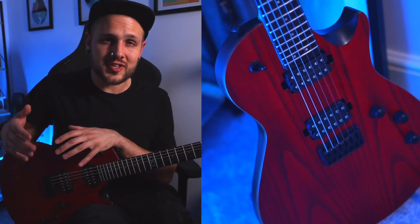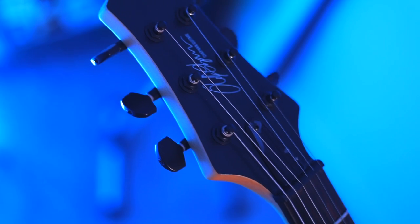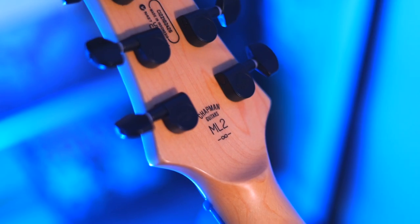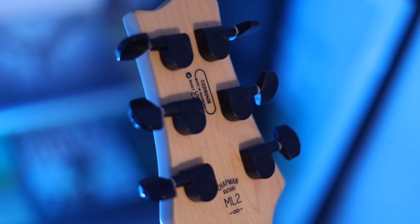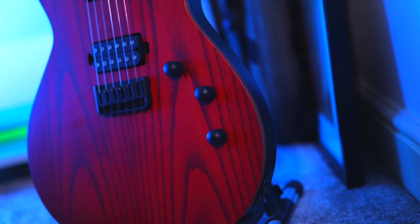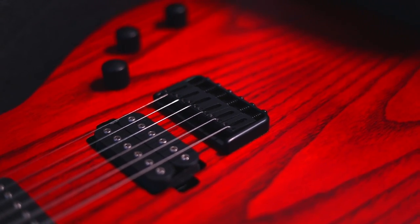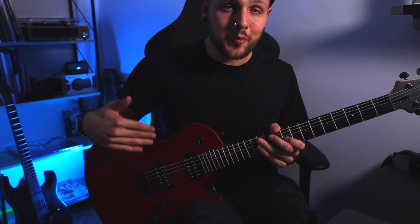The ML2 is a mahogany bodied single cut with a cyan ash veneer, connected to a 24 fret maple neck with a Makassar ebony board. At the headstock end, we've got a 3x3 setup that's angled and has a volute, a Graftech nut and Chapman branded closed back tuners. For the rest of the hardware, we've got Chapman Stentorian Zero unbuckers — we'll get onto them in a bit — two volumes and a tone with push pull, and a Chapman hip shot style string through bridge. You've probably realised that there's no bridge and tailpiece setup like a regular single cut, and that's in part due to the fact that this is a 25.5 inch scale length, which I think is sick.